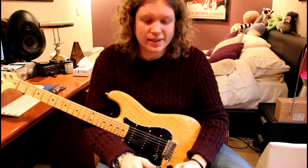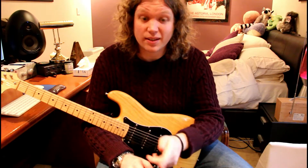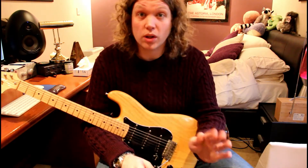but guitars kick out a much higher impedance signal, so when we plug our guitar straight into this pedal, that 50k pot will take off all our high end.